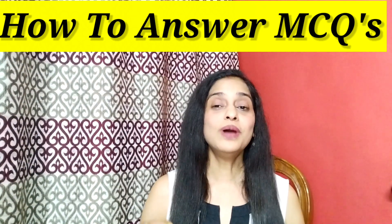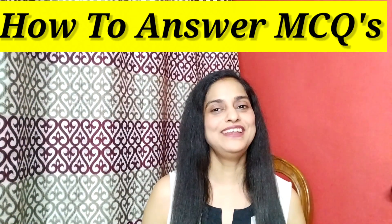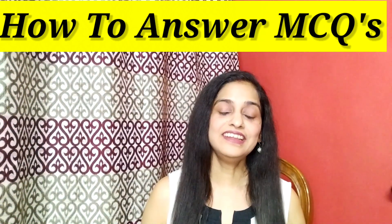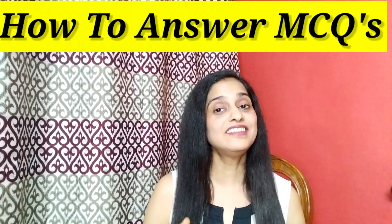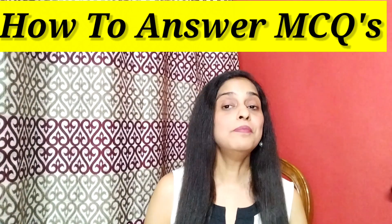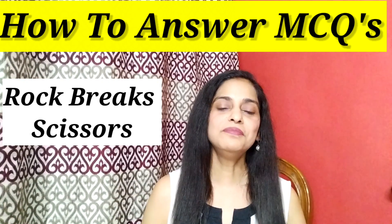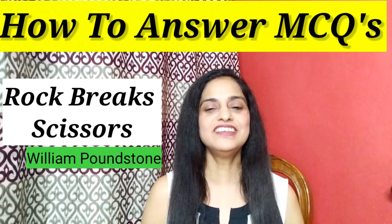Hi everyone and welcome to my channel Learn with Pritha. This video is exclusively made for my student warriors who are preparing for board exams or for any competitive exams like JEE, NEET, or any exam which has MCQ questions. I'm going to share some tips for you to answer your MCQs better and to ace your exams. These tips are based on certain researches and techniques and surveys, and many of them are taken from the book Rock Breaks Scissors written by William Poundstone. So without wasting time, let's move on.